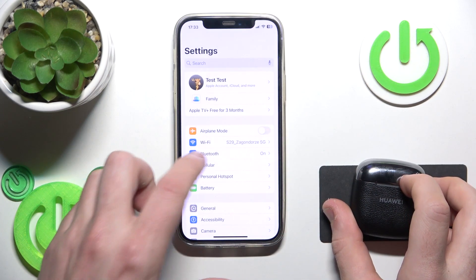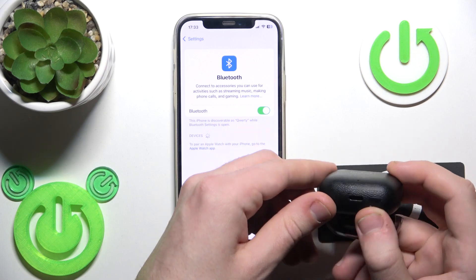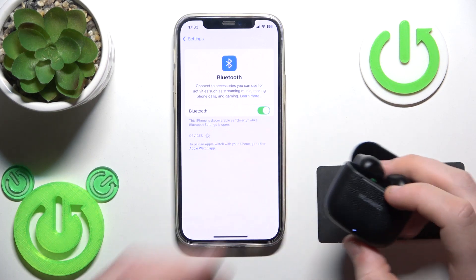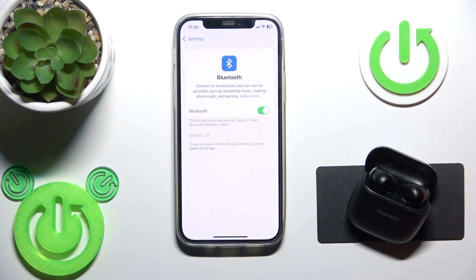Also, if you have Android, click Pair New Device and after that, open the charging case and press and hold this connection button until this light starts flashing white. Here we go. Now we should see it at the device list. Click on it.